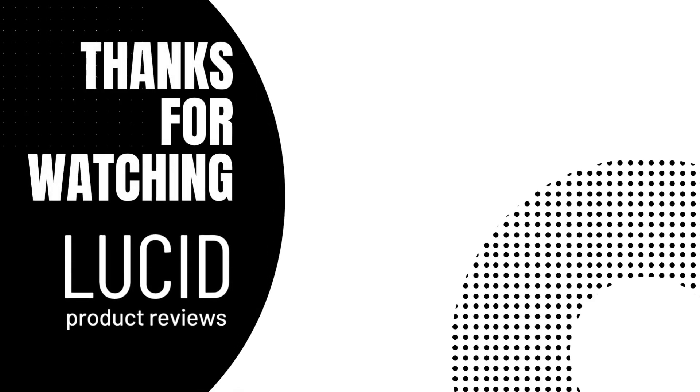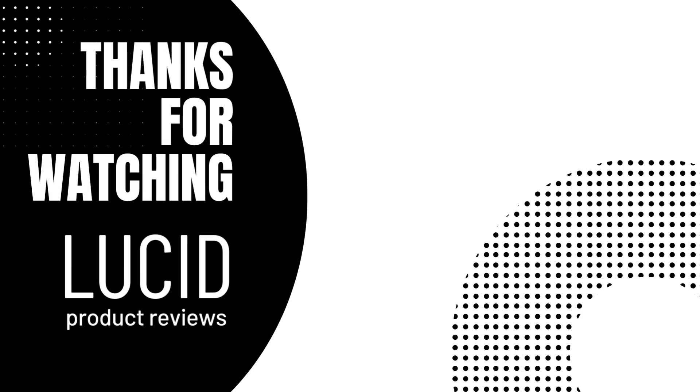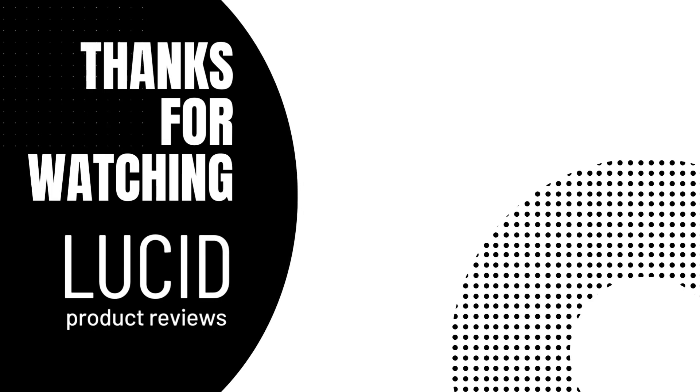We hope you enjoyed this video and thank you so much for watching. Please like and subscribe to Lucid Product Reviews. We will see you guys next time.